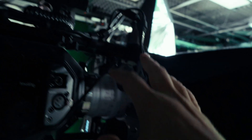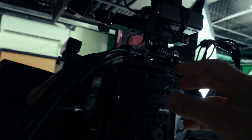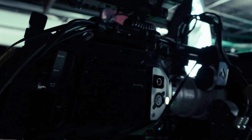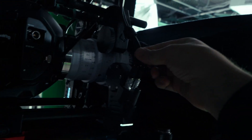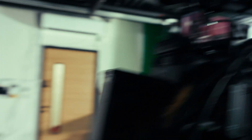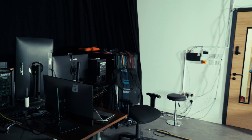All of this data — the lens data, the tracking data, and the video feed — comes out via this loom of cables. The video comes out via SDI, then you've got a couple of USB serial connections, and then Ethernet for the tracking data.